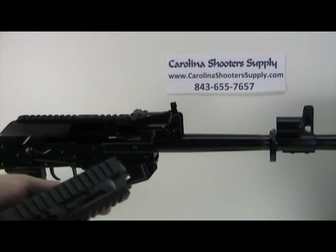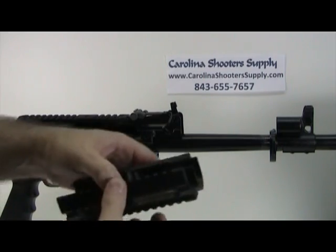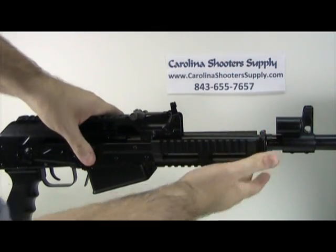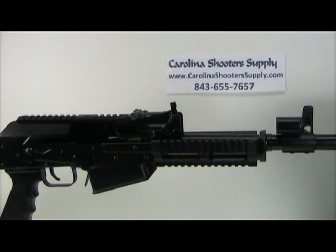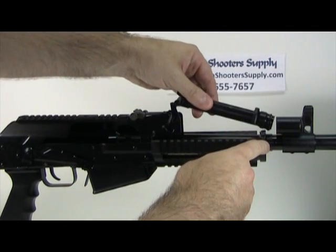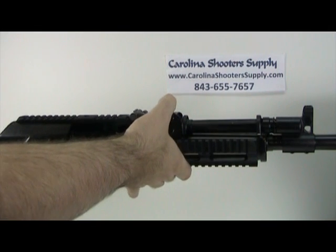Take the bottom section of the Chaos quad rail with the four screws removed. Place the back side into the front of the receiver, then take your retaining bracket and slide it into position — you can give it a light tap with a rubber mallet if it's stiff. Then set the gas tube back down on top of the retaining bracket. There is a locking tab that holds the bracket in position. Return the locking lever to the down position.